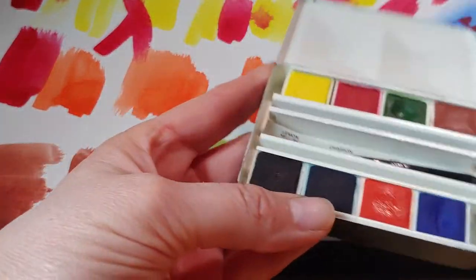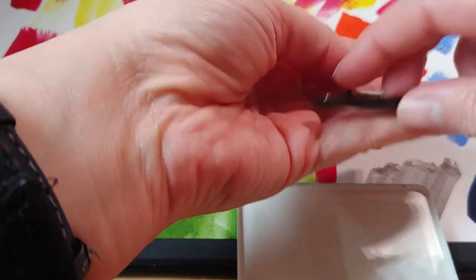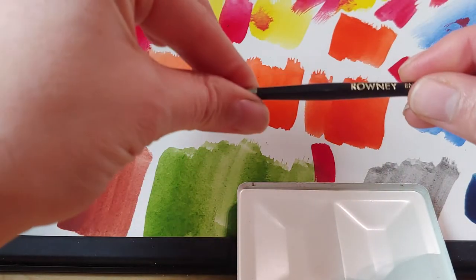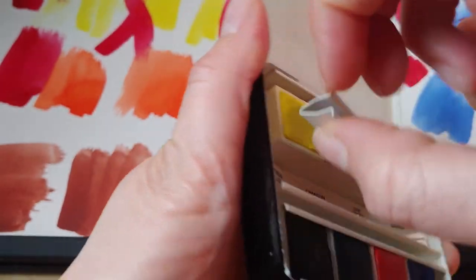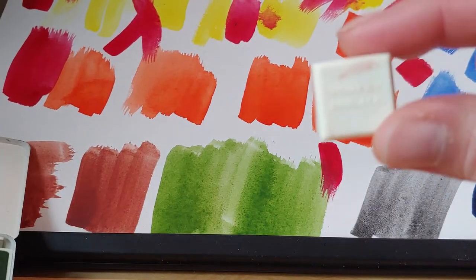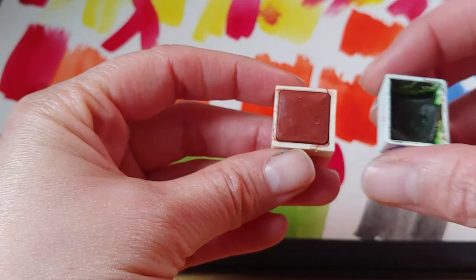But look how cute it is — very slim. It holds full pans and it has a little brush that seems to be real hair. How cute is that? The pans are square and they're stamped on the bottom.